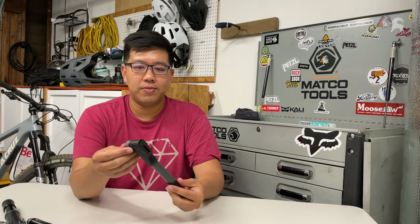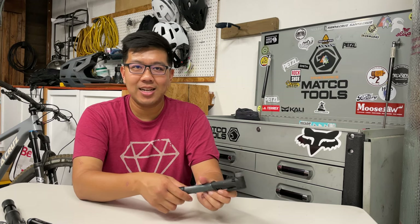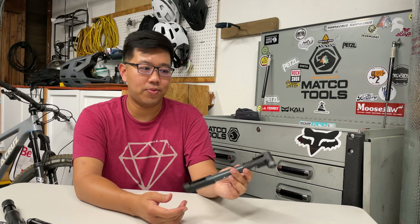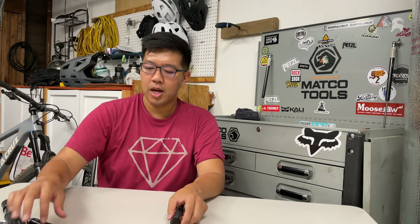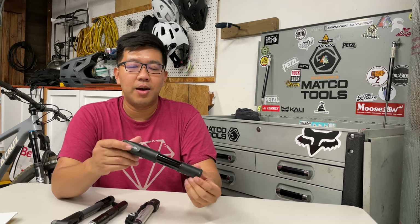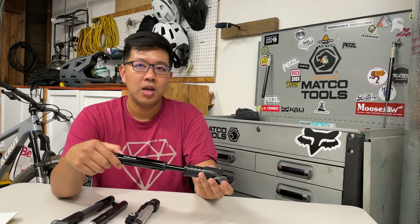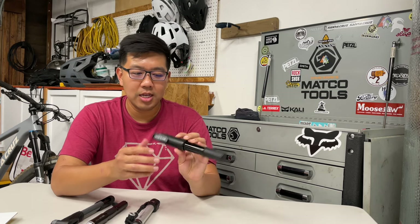Everyone has their own needs, so which pump is best depends on what you're using it for. They all come with mounts for your bike frame secured with a little strap. Personally, I'm going to go with the Mountain DA — it's the second cheapest, second lightest, pumps the most efficiently at 4 PSI per 15 pumps, and has virtually no air loss when attaching or removing it from the valve.